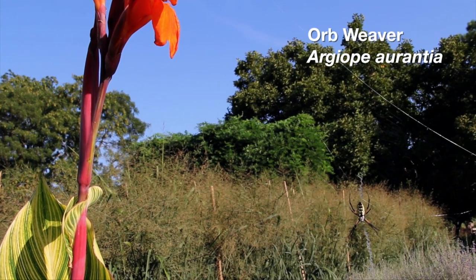A beautiful spider in Oklahoma that most people have had the opportunity to experience in their garden is the golden orb weaver, otherwise known as the garden spider.